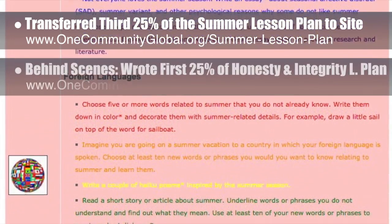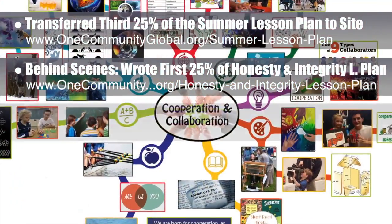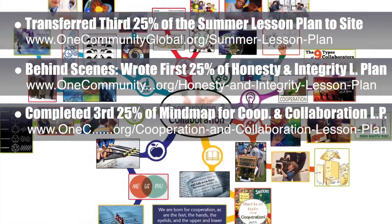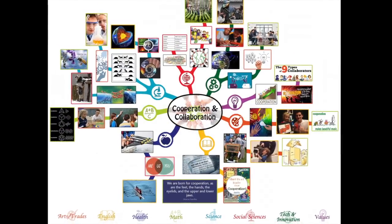Behind the scenes, we wrote the first 25% of the written part of the Honesty and Integrity Lesson Plan. We also completed the third 25% of the mind map for the Cooperation and Collaboration Lesson Plan, bringing it to 75% complete, which you see here.